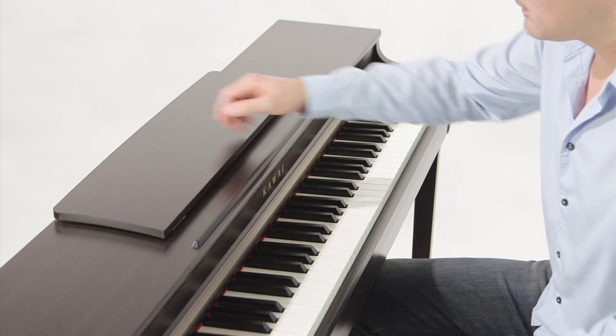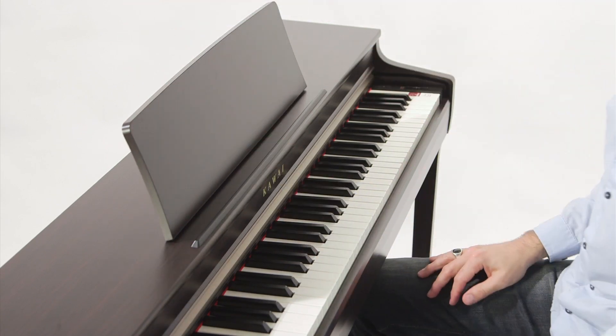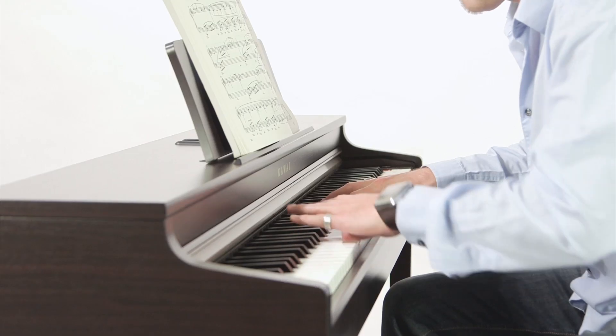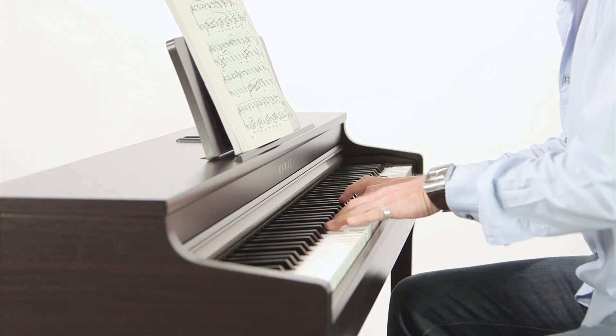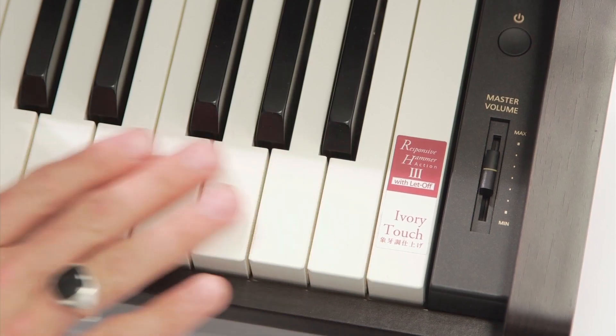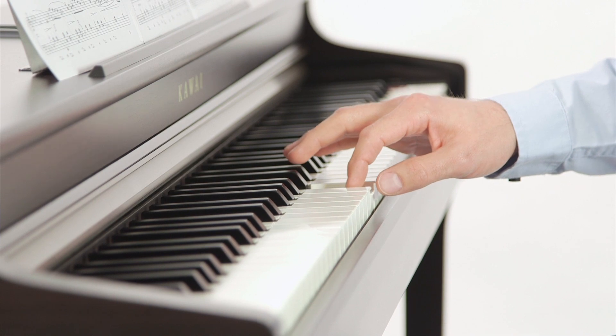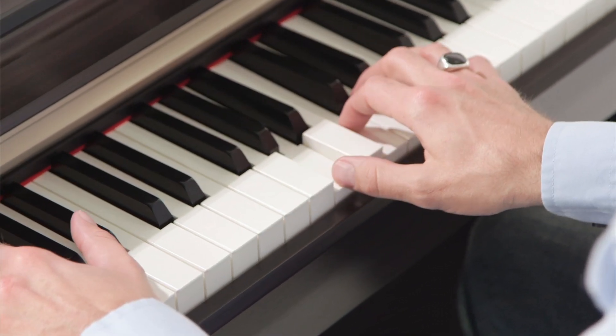This guarantees a sumptuously realistic playing feel, with weighted keys and individually weighted hammers for finely nuanced playing, all the way from pianissimo to fortissimo. The action assembly has been designed to minimise unwanted noise, while the ivory touch surface and the perfect pressure point simulation mean a wonderfully realistic playing experience.